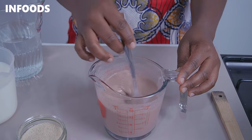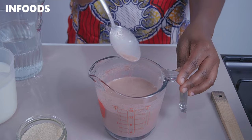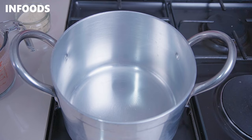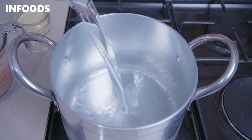After stirring, you'll notice the millet flour is fully combined into the water with no lumps. Next, place a pot over a medium-high flame and add in one and a half cups of water.